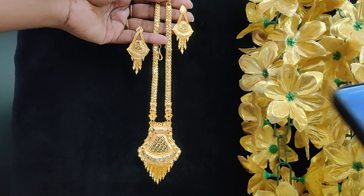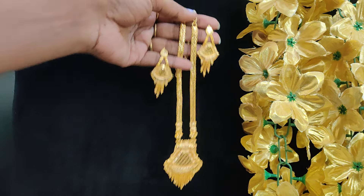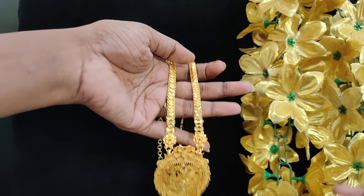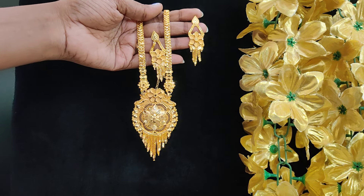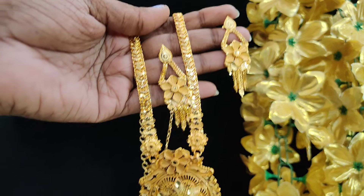Rs.699 plus shipping cost. Price is Rs.699 plus shipping cost. Same with this pattern, round shape. This is 22 inches above the size, Rs.699 plus shipping cost.